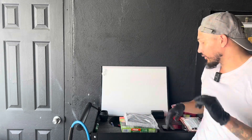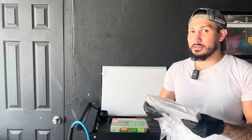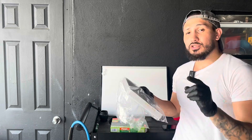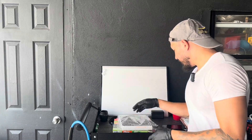Welcome back to Gloss Garage, where we make detail simple. My name is Sock, and today I'm going to show you how to change your cabin air filter. It's really simple and easy to do. I haven't done it on my vehicle in literally two or three years — I've just been lazy. But it's one of those things that's very easy to go ahead and change. This cost me about $25 to $30 and you can pick it up at AutoZone.